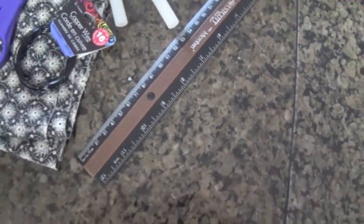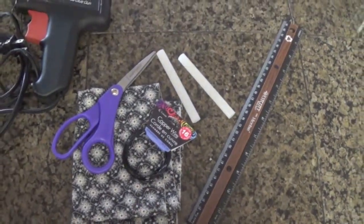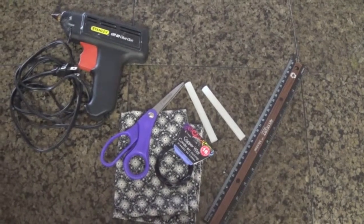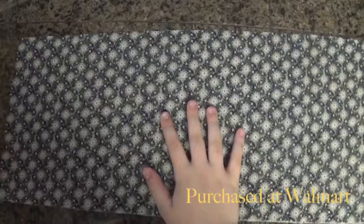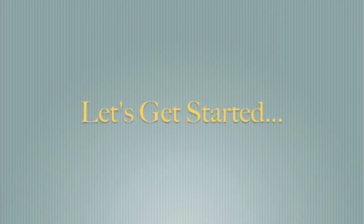Alright, to get started today with this super fun and super cute DIY, you will need a roller, some jewelry wire, scissors, fabric, a glue gun, and some extra glue sticks just in case you run out. I purchased both my wire and my fabric at Walmart, and let's get into this super cute DIY.